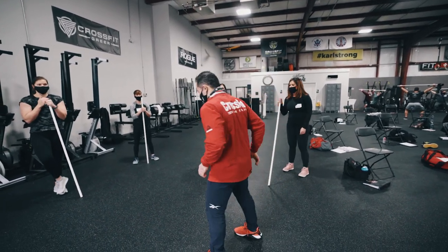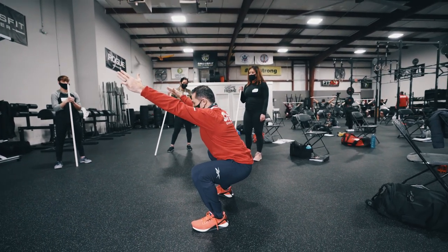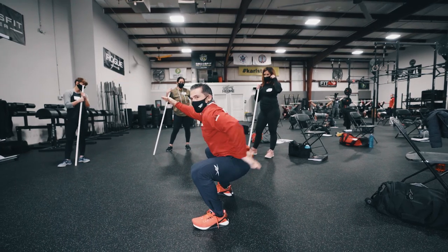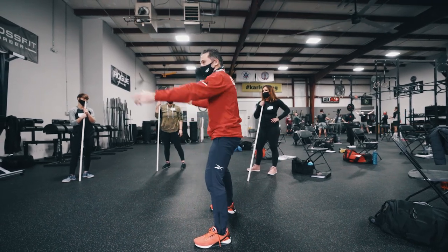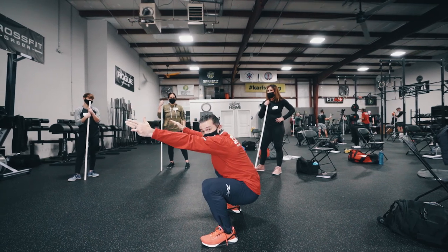Let me see if I can pull a butt wink out here. So normal squat, we're here. A butt wink is when you see the pelvis tuck under — you guys see that? So I'm there and the pelvis tucks under, but my lumbar curve stays locked in.